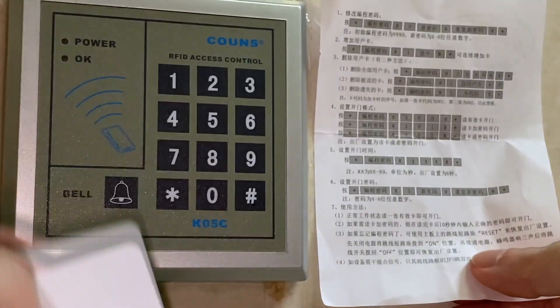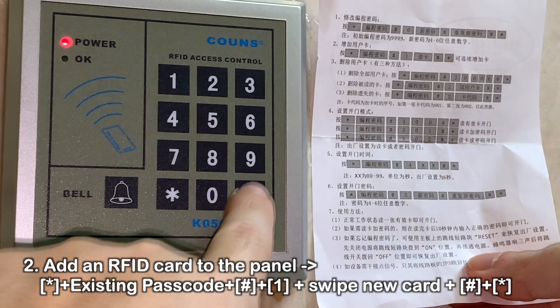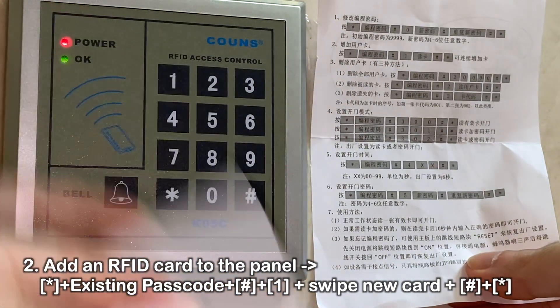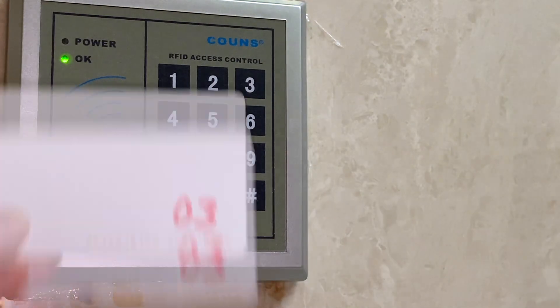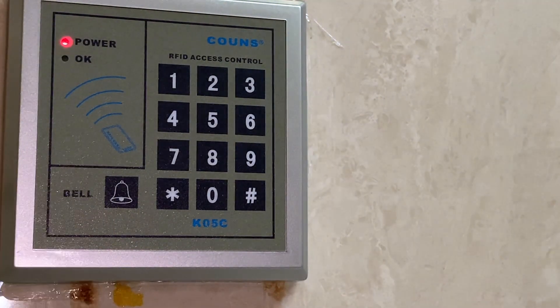So let's quickly add this guy back in. I'm going to do star 9999, then pound, then one, then swipe. Now it's blinking, and I do pound star to reset it. As you can see, it opens again. So now card number three should be back in the third slot because this is the highest I've done.